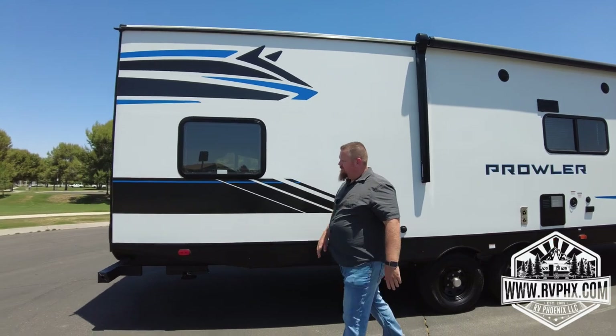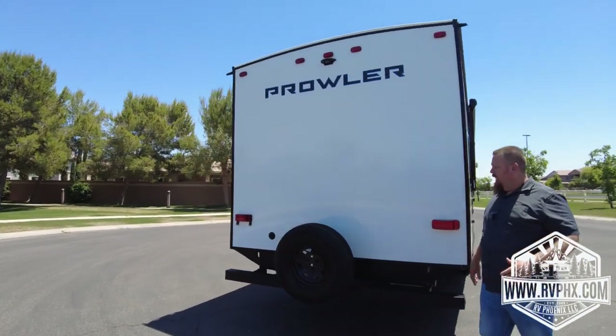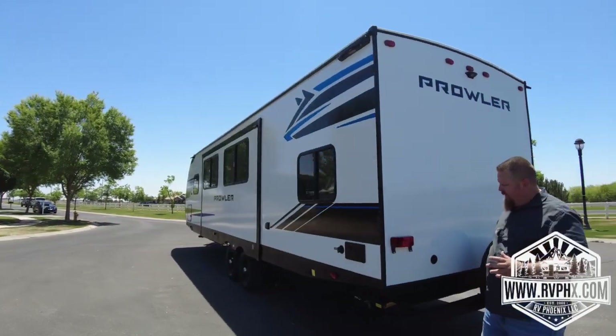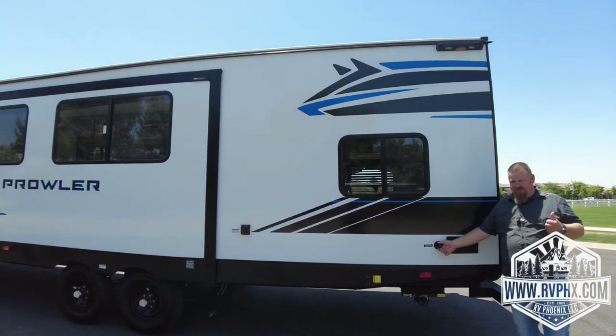Hopefully you never need it, but there is a spare tire located back here. The sewer dump and related hookups are on the back side here. This is your fresh water inlet for connecting to an RV park, but we don't recommend using it — we recommend you fill the water tank instead.